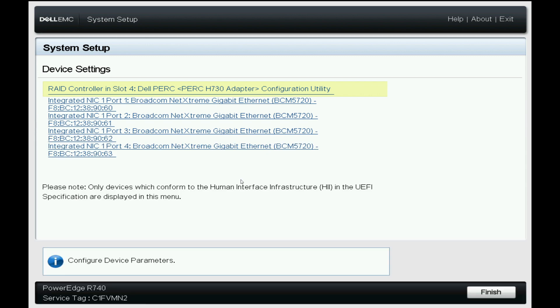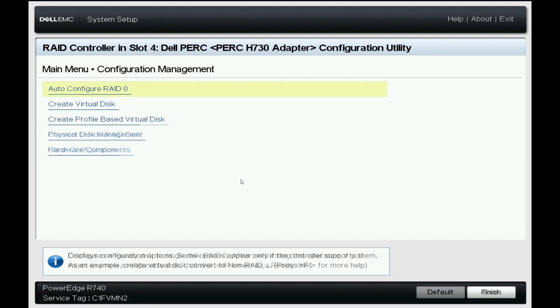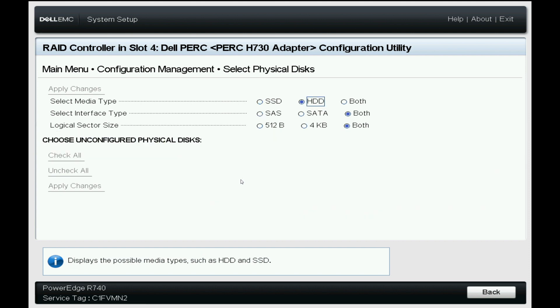The R740 requires some form of storage controller, which is usually a RAID controller. We ensure that the RAID controller is capable of creating a RAID configuration with the hard drives installed in the machine, and then reset the controller to factory defaults.